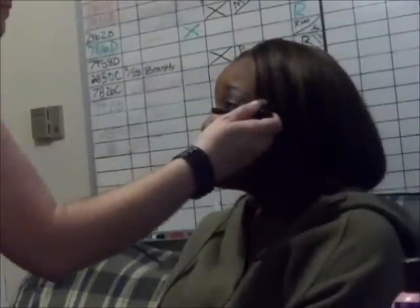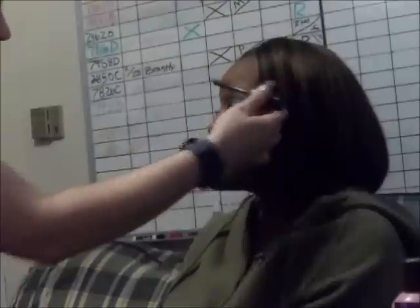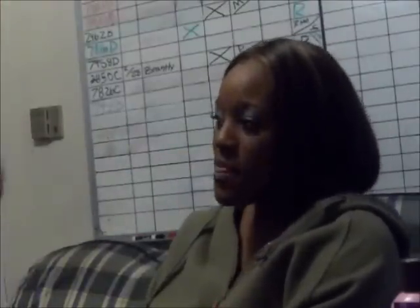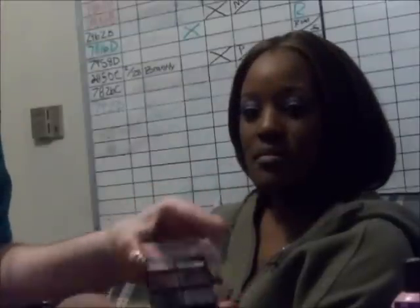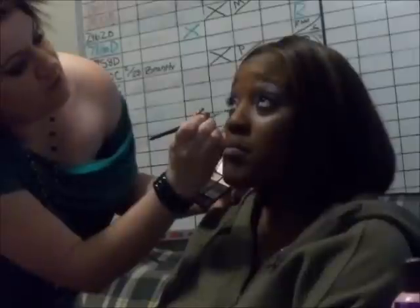I'm going to use the Super Shot from Avon — it's a black waterproof mascara — with a big fluffy brush that I love. I love it! I'm going to come in with the Lust palette from Wet n Wild and use that glittery purple that I just love, and smudge this under the eye line.